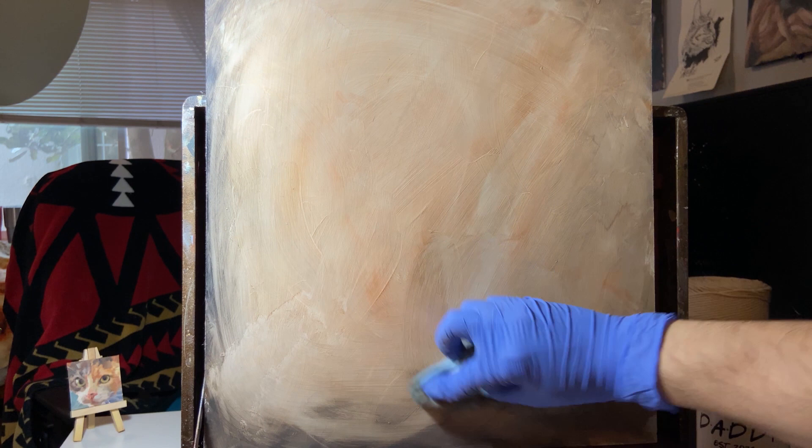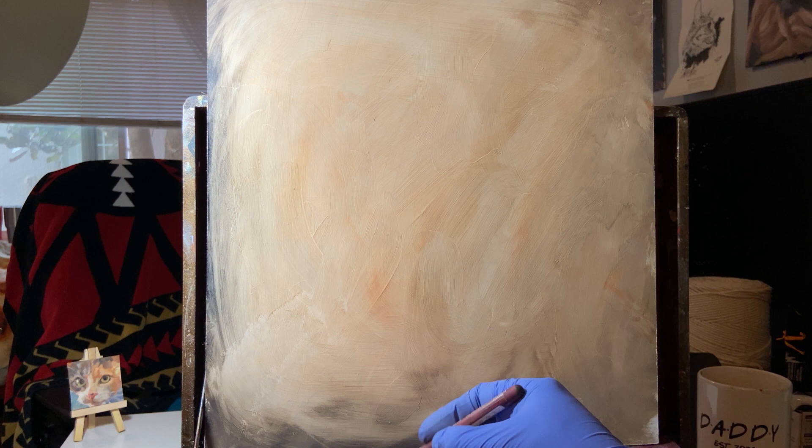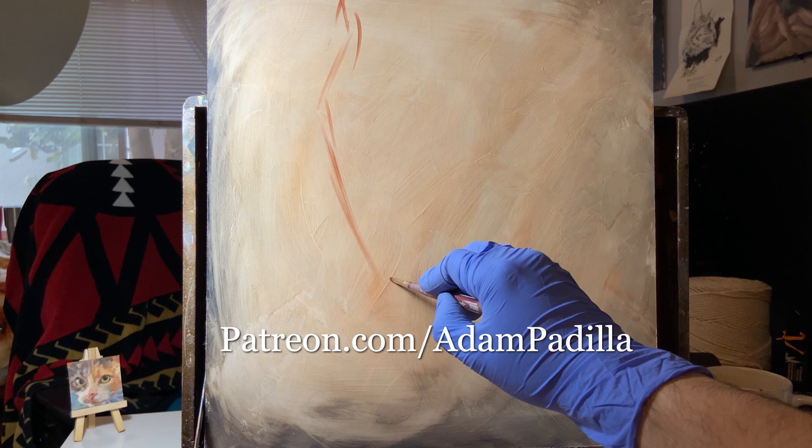We begin at the end of another painting — you see me wiping off a completely different effort here. It wasn't that bad, to be honest, but it had to go. If you're curious about what it was, you can join me on my Patreon. For just a dollar, you can see all kinds of behind-the-scenes goodies and support me in this YouTube endeavor.